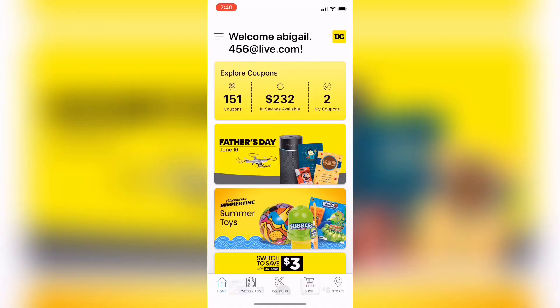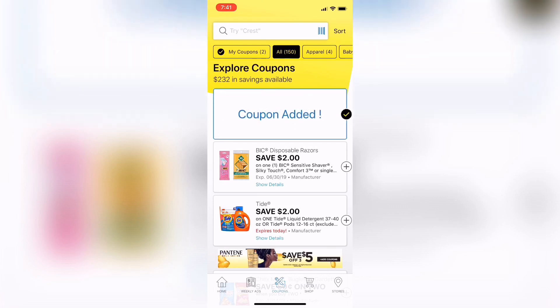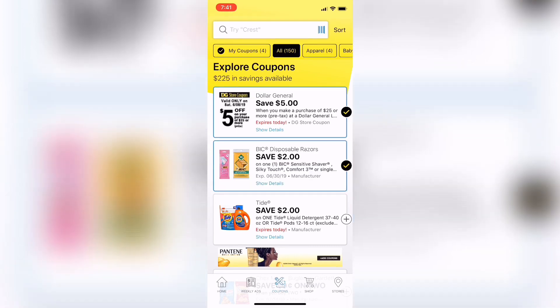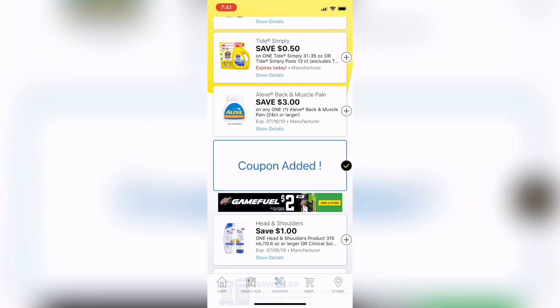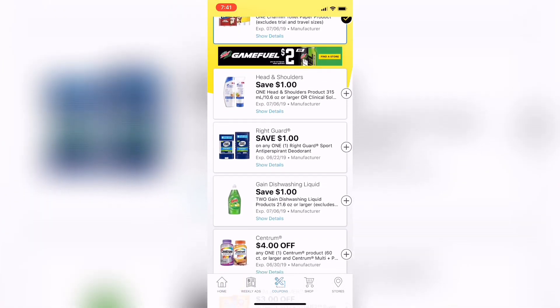The first thing you want to do is download the app. Once you've opened the app, it's going to pull up the main screen and where it says 'Explore Coupons,' all you have to do is select that, scroll through, and click any coupons that will be applied to your transaction. See the $5 off $25 coupon as well as the $2 off BIC coupon that I used. Just go through, select the coupons you want applied, and then at the register enter your phone number on the keypad and it will be applied.